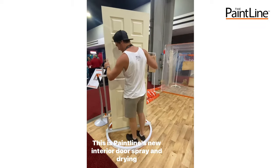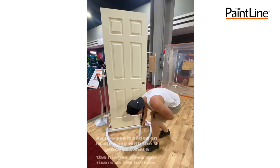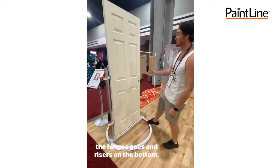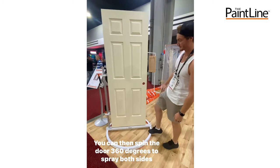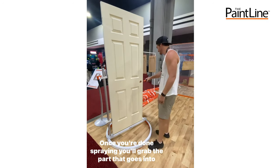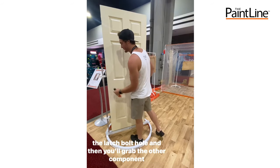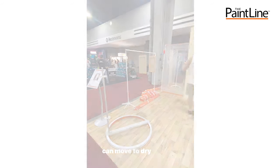This is Pantline's new interior door spray and drying system. As you see, it slides on really easy with the v-grooves where the hinges go and risers on the bottom. You can then spin the door 360 degrees to spray both sides and the edges. Once you're done spraying, you'll grab the part that goes to the latch bolt hole, and then the other component that hooks onto the little hinge v's, and then you can move to dry.